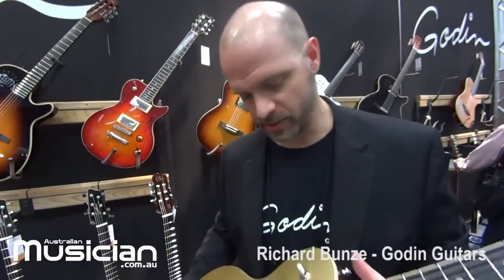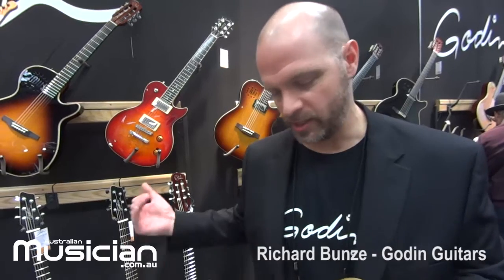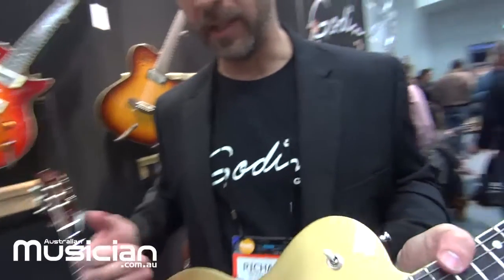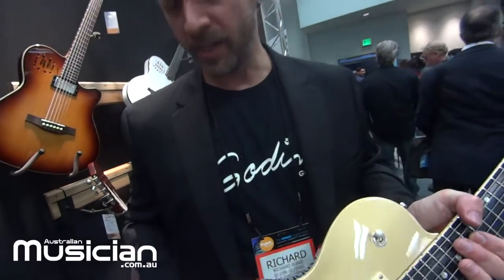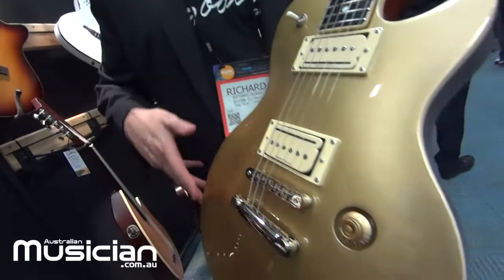Another new model for us is the Godet Summit Classic CT. It's a model that actually came out last year but we have a full redesign of it for 2016. CT stands for carved top, so it's a really nice maple carved top on here. We have a mahogany body and the new refinements are the contour of the body.